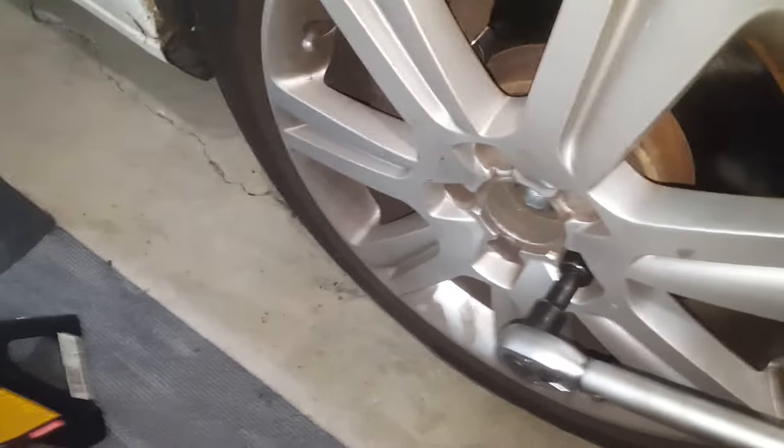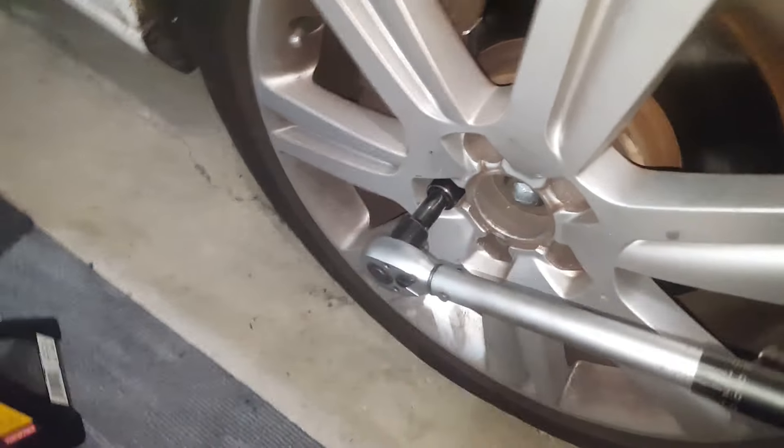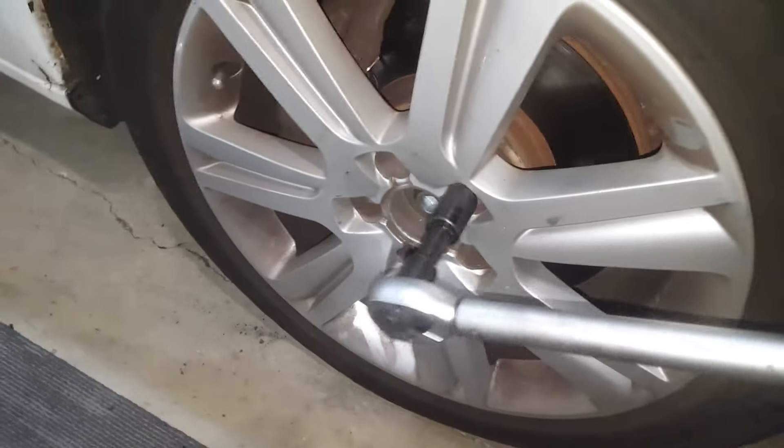When you torque the lug nuts, stagger them — go this one, then this one diagonally, then this one up here. Use a star pattern.